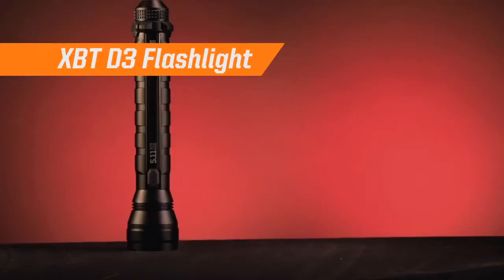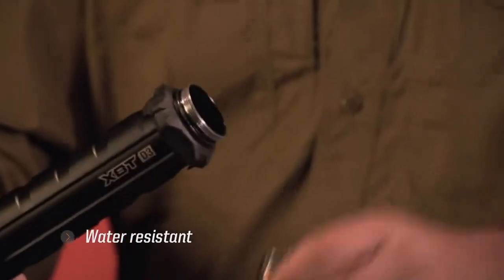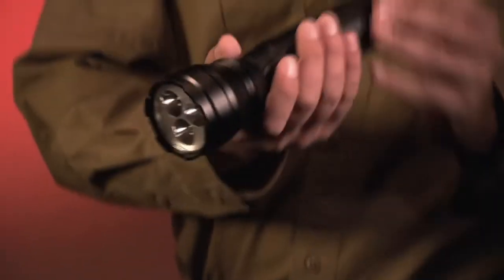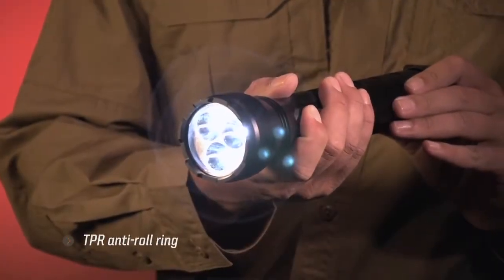The XBT D3 features an aerospace grade aluminum body, is powered by three D cell batteries, and features a water resistant construction. This full-size general-use light measures just over 12 inches and features a momentary or steady on shoulder switch with high and low outputs and has an anti-roll ring.